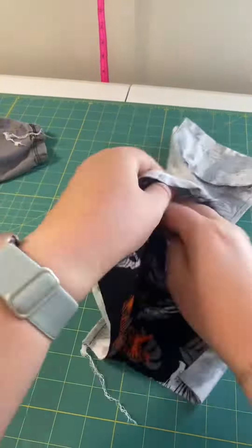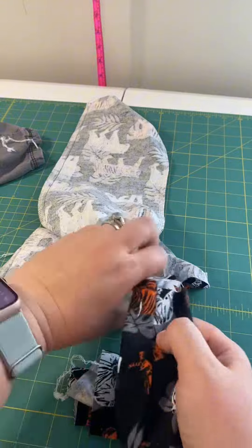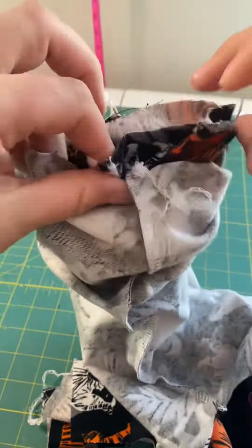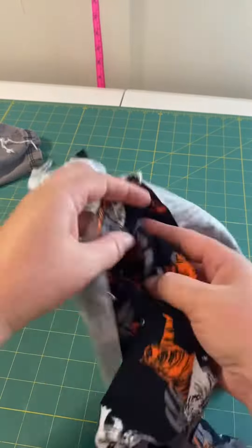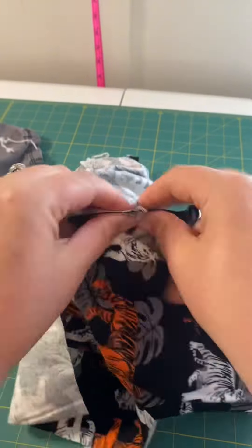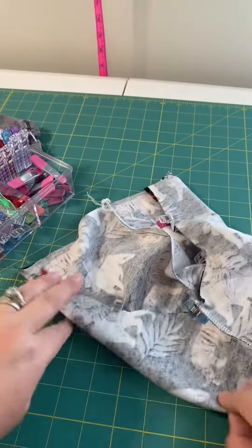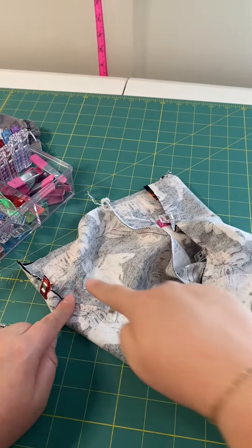Finish your seams as you go, either with a serger or pinking shears. Now take one leg and turn it right side out and slide it inside the pant leg of the other one. Match up the two inseam seams so that they're touching — that's how you know you'll have the right pieces together. At this point you will see that there's a swoop — it's the crotch of the pants — and you're going to pin that, clip it, sew it, and finish it.